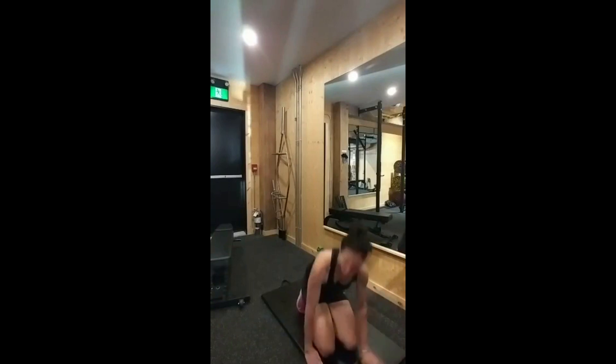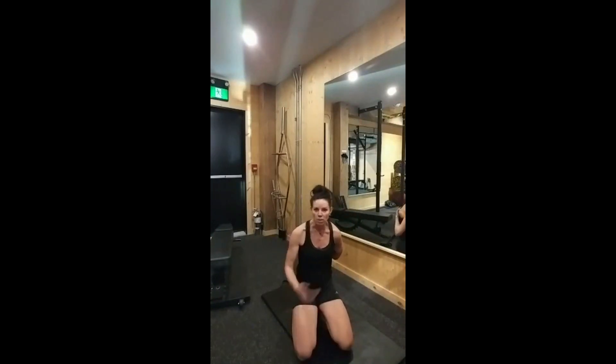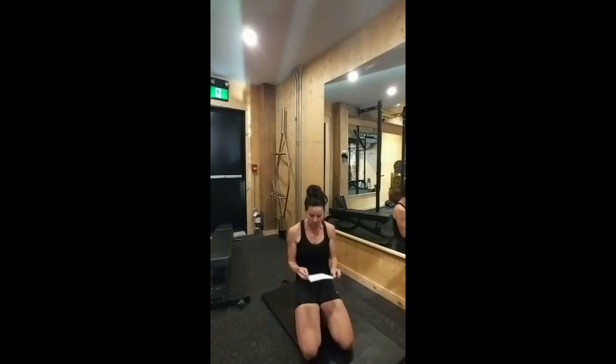So those are your five core exercises. You run them between 1 and 2 sets, and the reps are all indicated on your form. Next we move into the power phase.